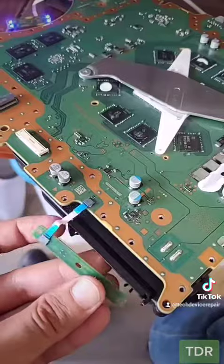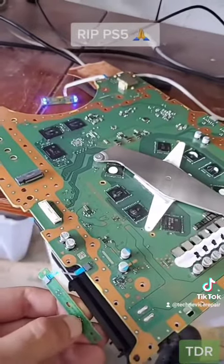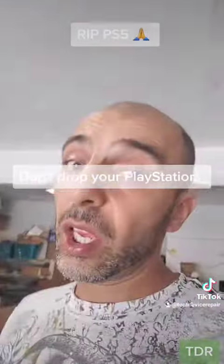Alright, I have it connected here, enough just to test. Something else must be broken here. We no longer have the memory problem. Don't drop.